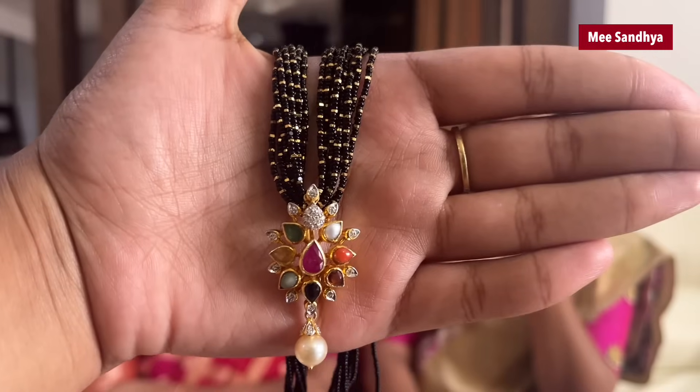This locket is also changeable. There is a screw system. If we change this, we will not take it directly — we will also take the screw. We will also take the other beads. This locket has a lot.